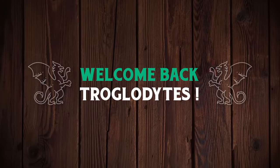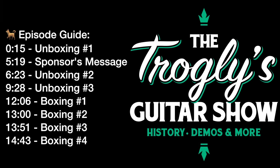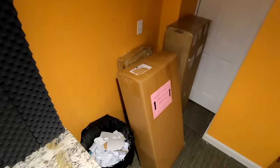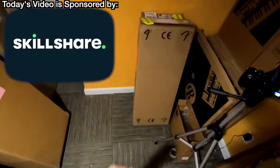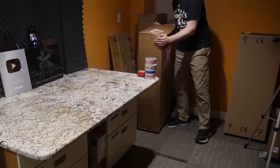Welcome back troglodytes to your daily dose of guitar information, The Trogly's Guitar Show. Today it's unboxing day. I've got three new Les Pauls for us. I've got a couple of other Fenders that I think we'll just do the unboxing and review with. So let's go ahead and start with this big old package here.